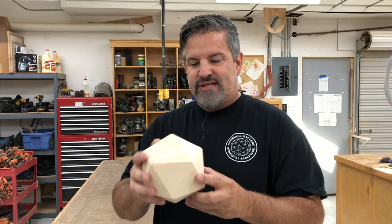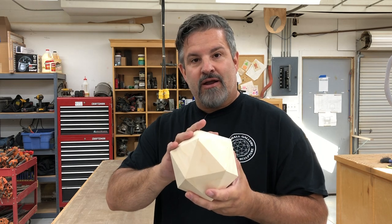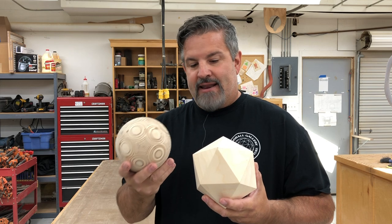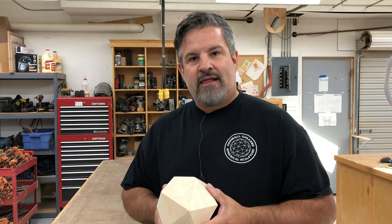It's going to start out as an icosahedron, which is a 20-sided shape. So if you want to build a cool D20 for your coffee table, you can just stop here. But I'm going to take you through the process of sanding it and we'll end up with a ball out of this. So if you have some time, stick around and we'll get started.